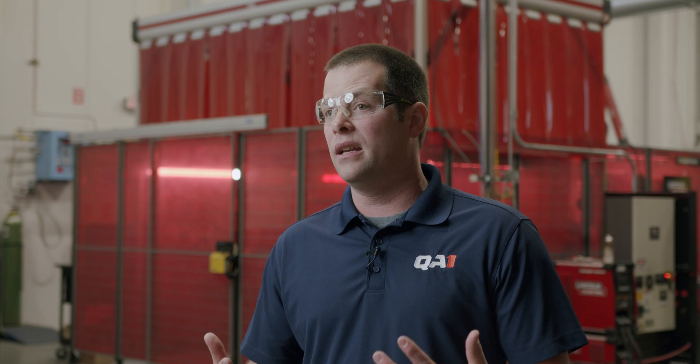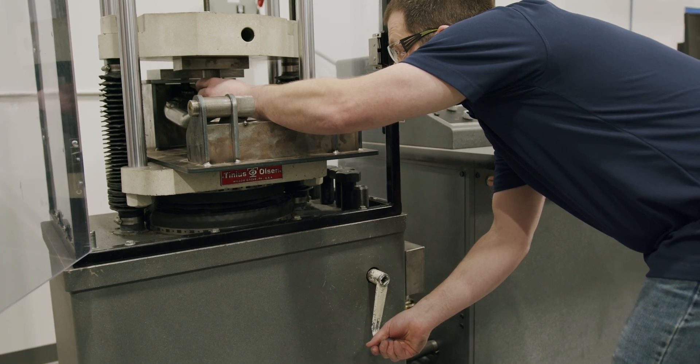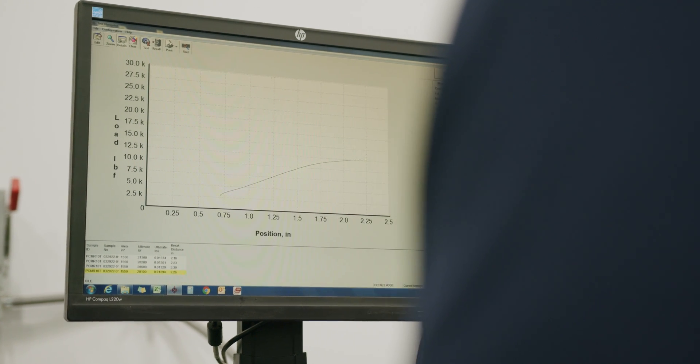Once those things are all locked in and designed, we move on to validation and testing. To simulate real-world testing we use our TUV dyno and our strength tester to verify when something is going to break or might fail before we ever put a part on a car. On our dyno we can simulate worst-case scenarios — like hitting a large pothole — not just a few times, but hundreds of thousands of times. With our strength tester we can find the ultimate strength of a part and test it to its breaking point to find out where it will actually fail.